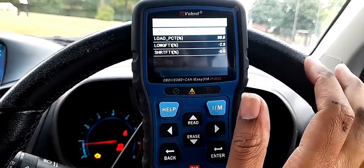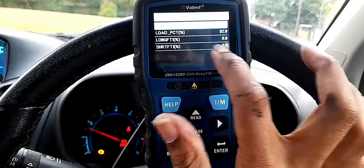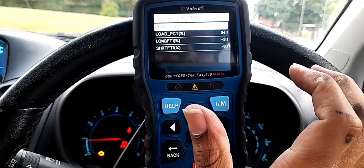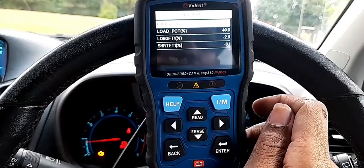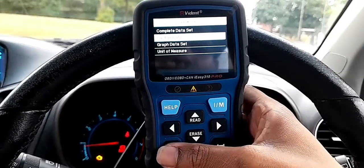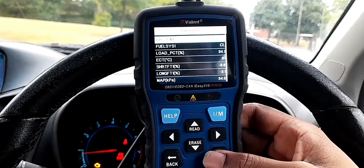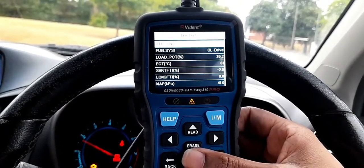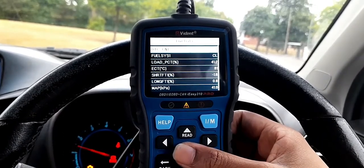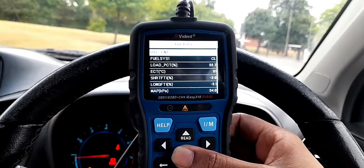A fuel trim value of 0% would be ideal. There's no perfect engine, but we should be somewhere close to 0. Since I'm within 10%, I believe nothing is wrong with the fuel trim itself. But why am I getting only 17 miles per gallon? It has been going down from 30 to 20, and even on a long 500-mile trip I get about 22.3. Now it's gone down to 17.1.